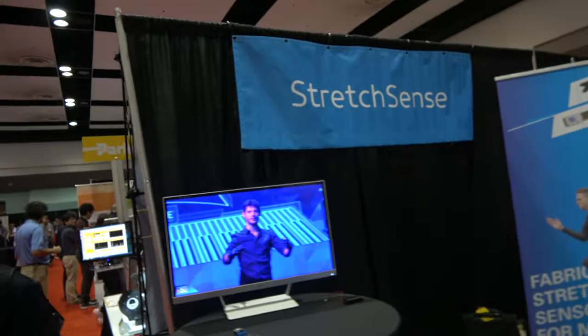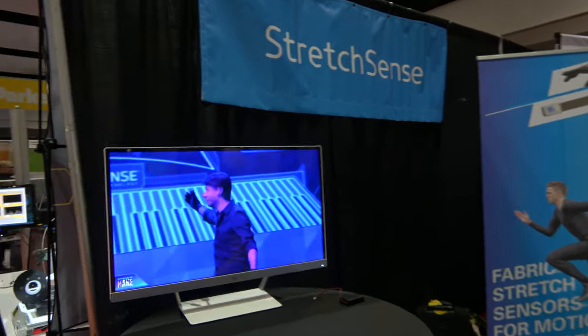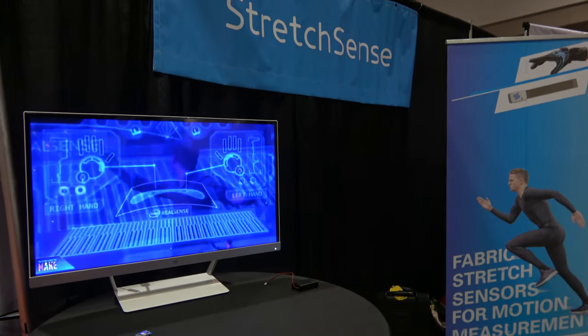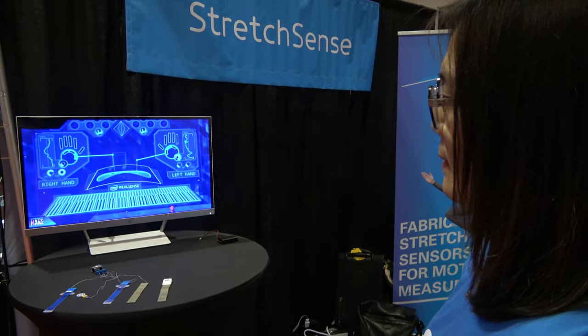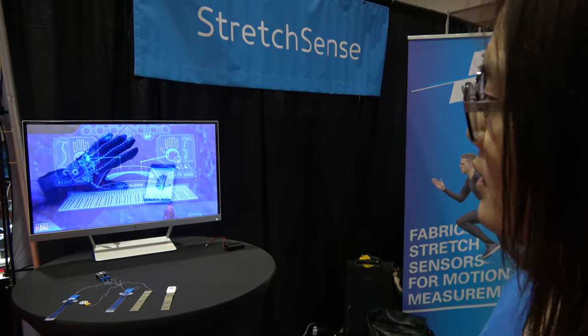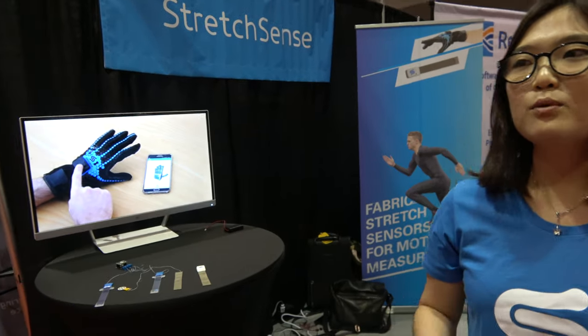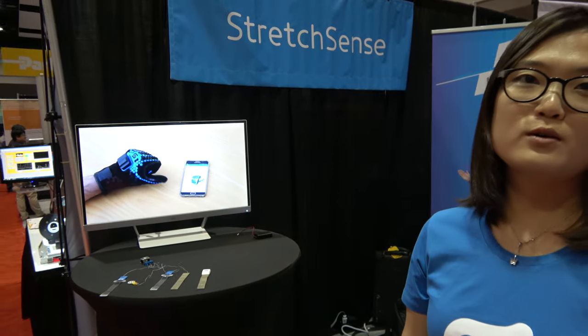A video on display shows a pianist wearing the same motion capture gloves, playing a virtual keyboard. Using StretchSense sensors alongside other technologies, he demonstrates how human body motion capture enables cool new applications like virtual music, gaming, and gesture control.